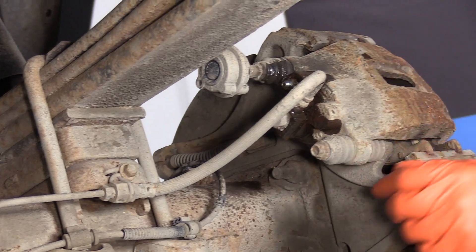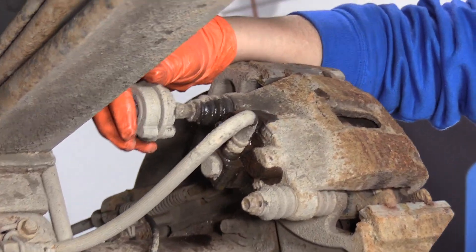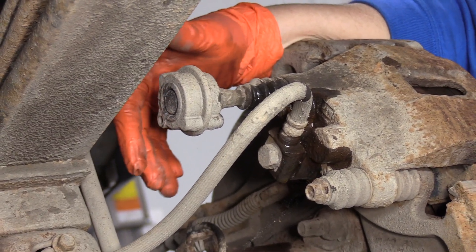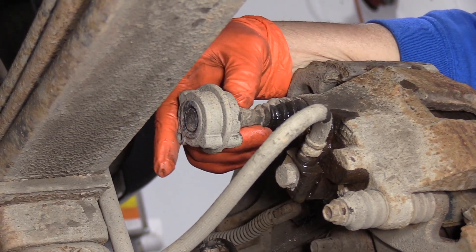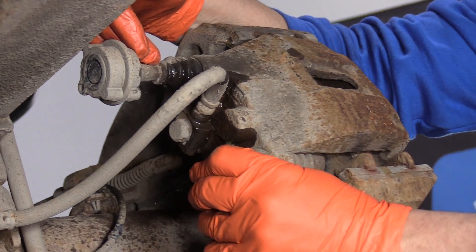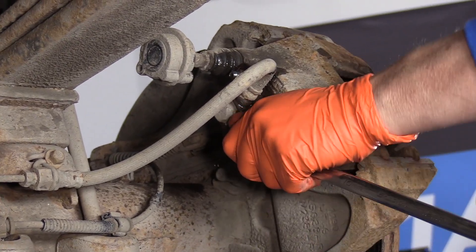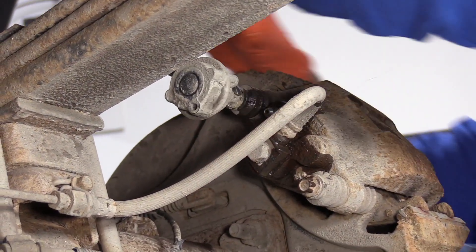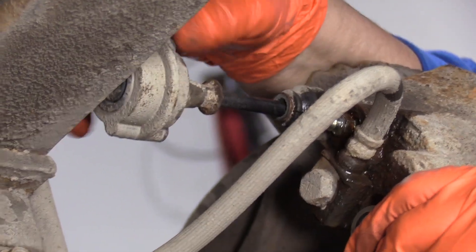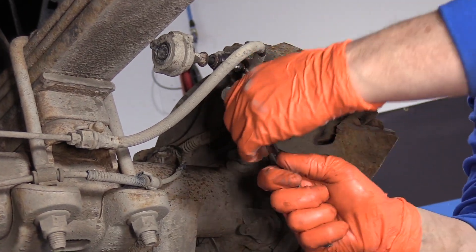Now we're going to dismount the caliper. The caliper slider bolts are 10-millimeter. On Fords, it's not uncommon to see this top rubber balancer — it's like a shutter balancer that stops the caliper from shuttering during hard braking; it's something Ford's done for years. You're going to have to use a wrench on the top and a socket or boxed-in wrench on the bottom. Take the bottom bolt all the way out; you can't take the top bolt completely out because of the leaf spring and rubber bushing.